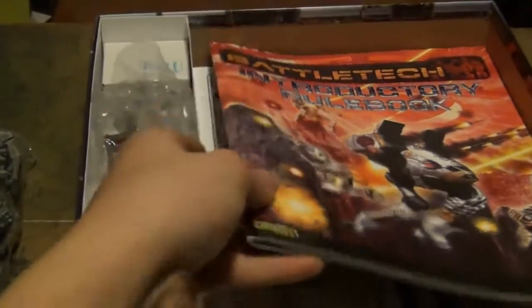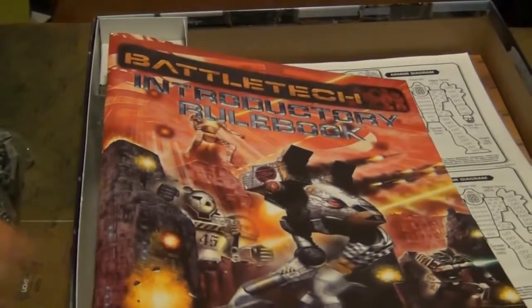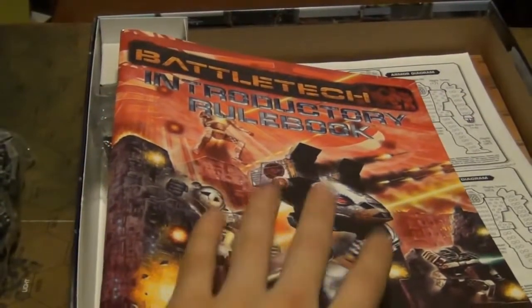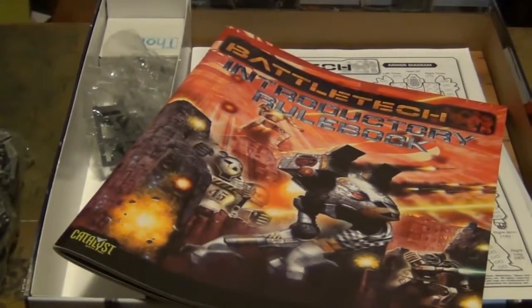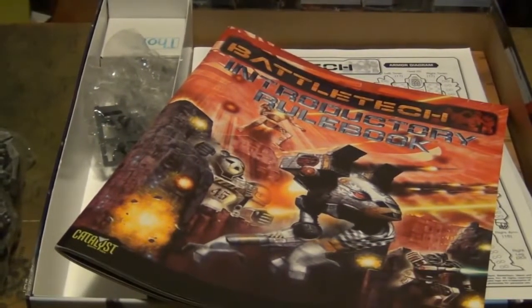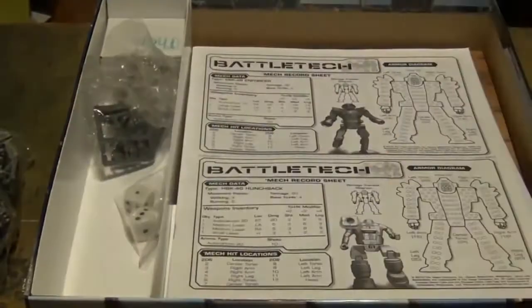The Introductory Rule Book is the next step you take after the Quick Start Rules. You start learning the introductory rules here, and this will really help you progress to full-on, full-scale Battletech gameplay. That's pretty handy.